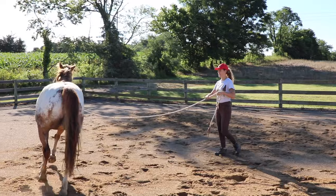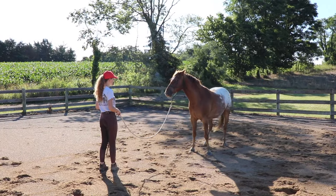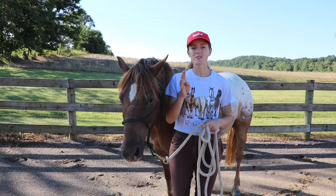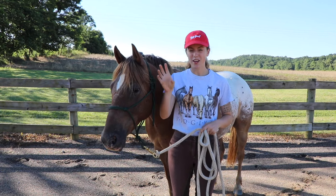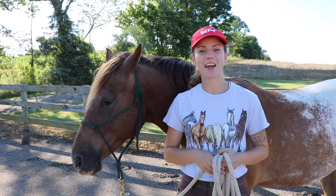At a trot: I bring my hand down, walk behind him, and he'll swing his hind end over. When it comes to teaching your horse to respect you, being able to disengage the hind end and having them always face you is going to help a lot — it keeps them focused and paying attention to where you are and how they should respond.